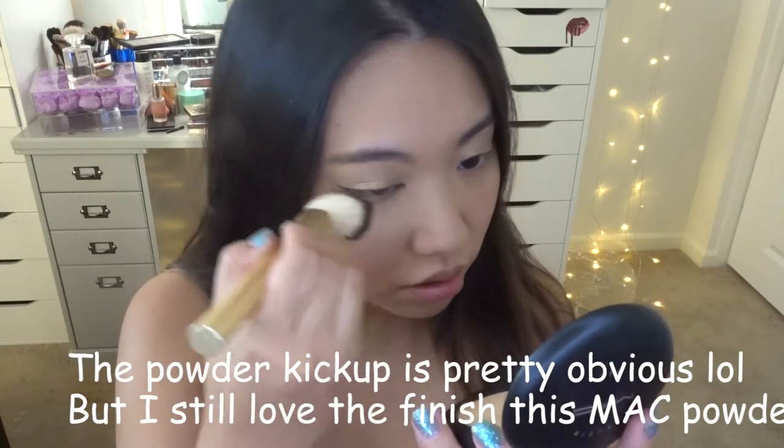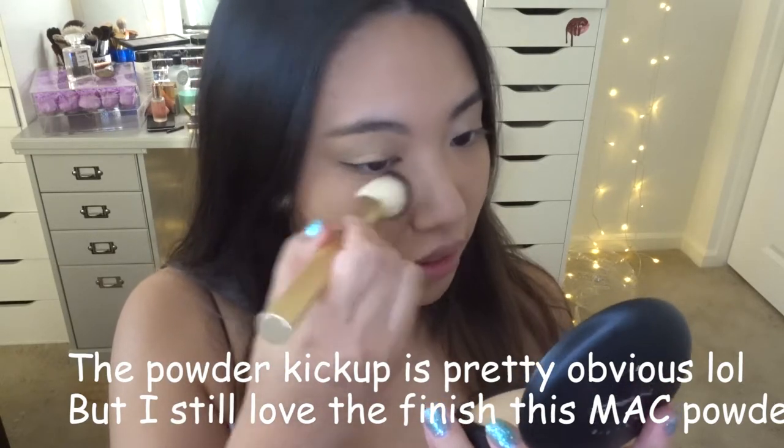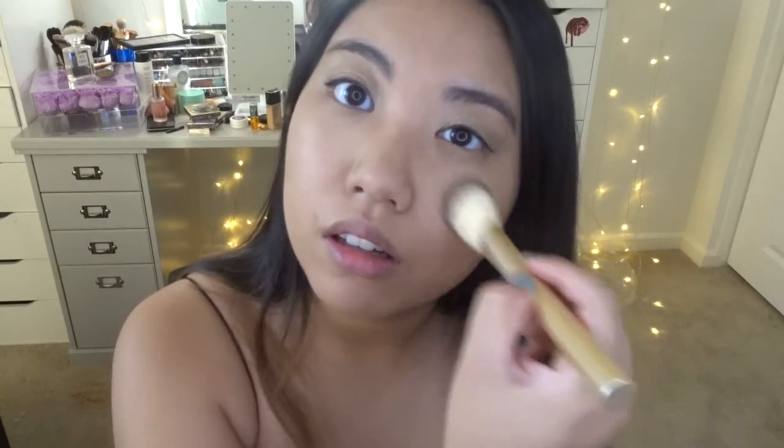I feel like eyeliner literally changes everything — it's a lifesaver. Moving on, my under eye is a little too dark from the powder I used, so I'm going to set it more using the MAC Studio Fix powder. This is an oldie but goodie — people still love it today. Mine is in shade C3. To set my under eye I'm using a Sonia Kashuk brush from Target — really good quality at an affordable price, works well as an under eye setting, bronzer, or blush brush.